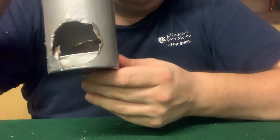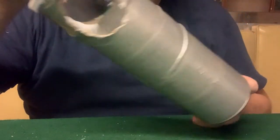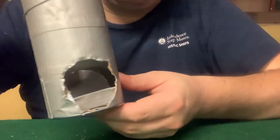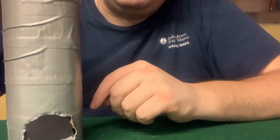Next, you want to insert your mirrors into the tube, using the duct tape to secure them in place. You want to try to get your mirrors angled as close to 45 degrees as you possibly can, so that they reflect the light at 90 degrees.